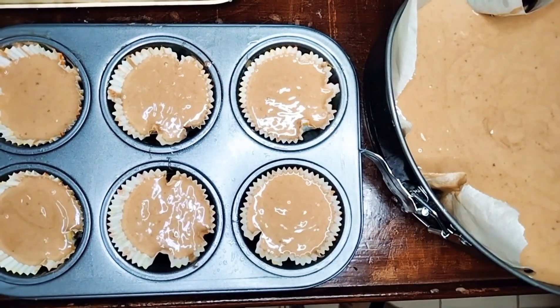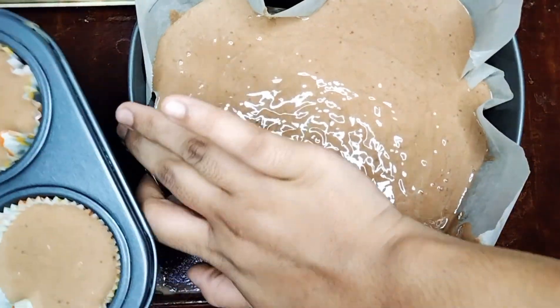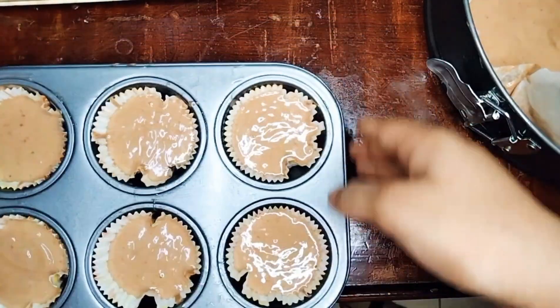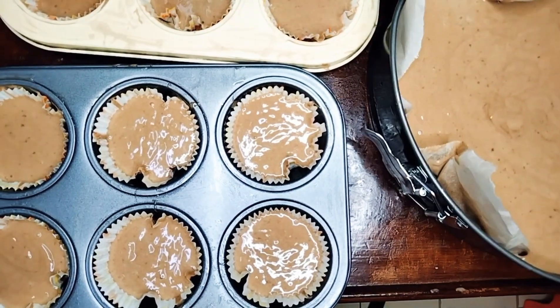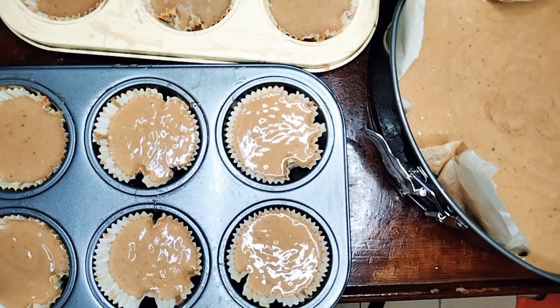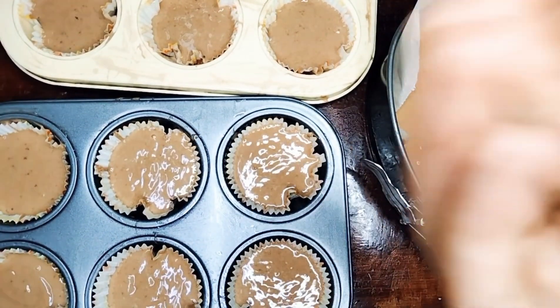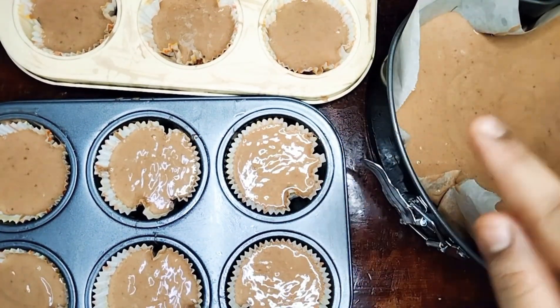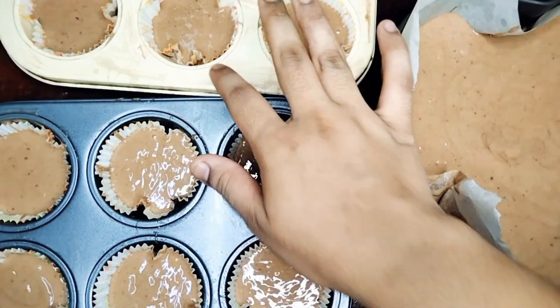Then I place the cake in the pan and put it in the oven. Now we are going to use the oven for 40 to 45 minutes. For the mold it could be 20 to 25 or 15 to 20 minutes — it depends.